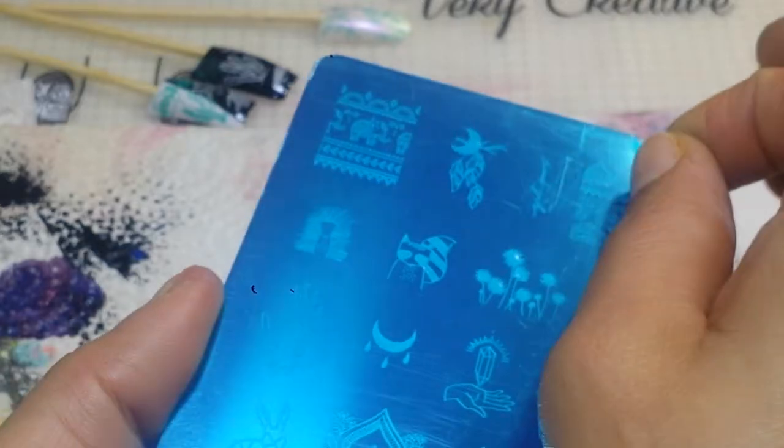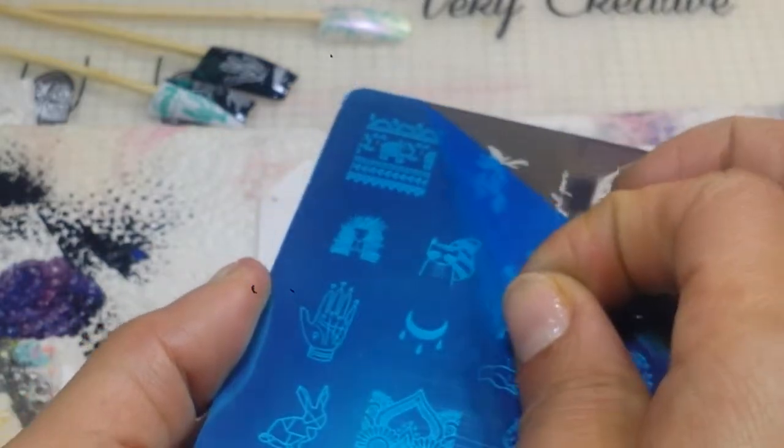I can't wait to stamp those really awesome flowers. I think that's a fox and maybe a deer, some more flowers — look at that, pretty! I think there's a geode. I already have some really cool ideas for some reverse stamping with this plate, so definitely stay tuned for that. These trees are amazing. Alright, let's peel this blue film off — if you don't know, you do have to peel the blue film off the stamping plate before you stamp with it.